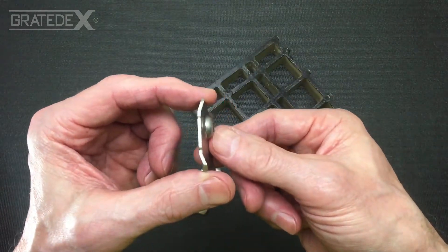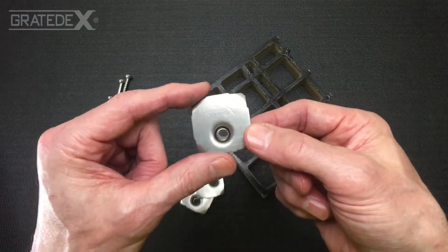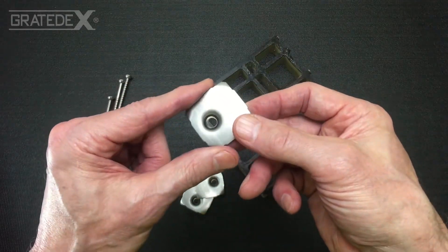It has a ball head style countersink to engage the screw that attaches this through the deck plank into the framing. This assembly with this fastener gives maximum hold power and maximum screw down of the deck plank to the framing member.